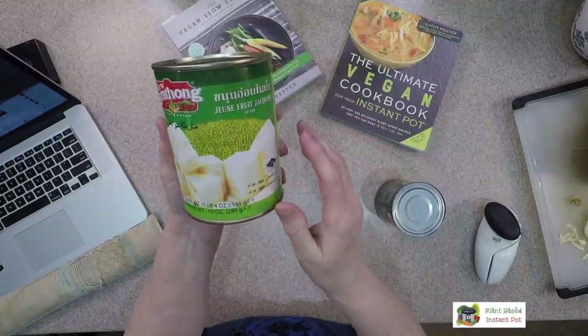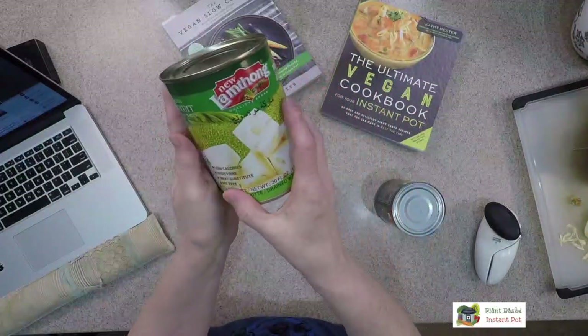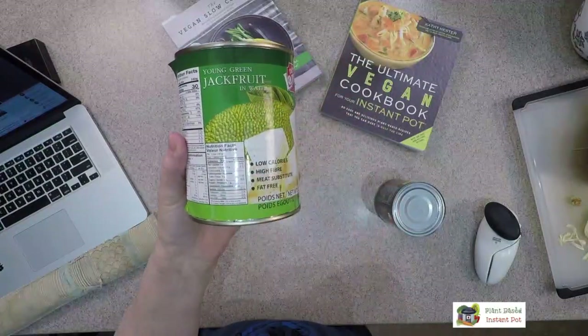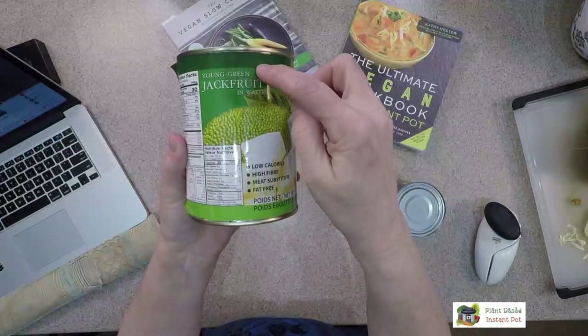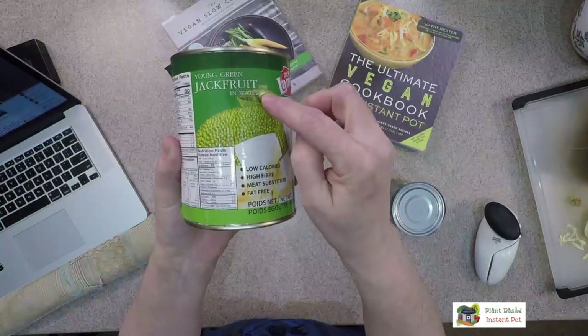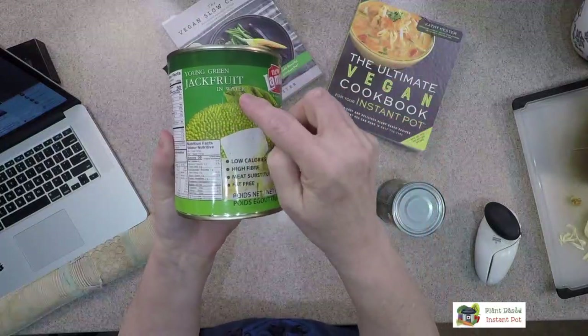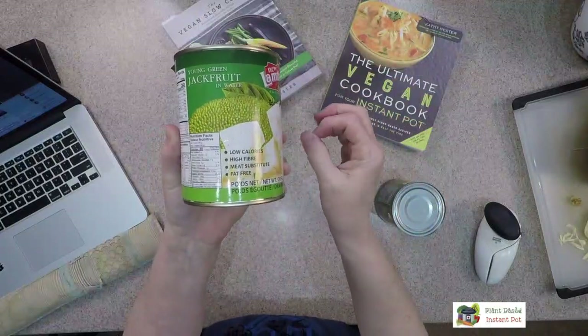At the Asian market, you're going to see multiple languages, but there will be labels in English as well. And so this one says 'young green jackfruit in water.' Young green jackfruit — that meets our plan. It's in water, not in syrup. It doesn't matter if it's in water or if it's in brine.